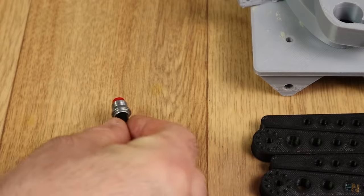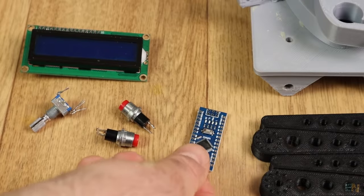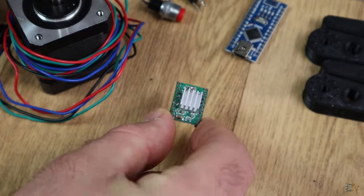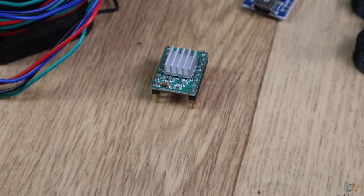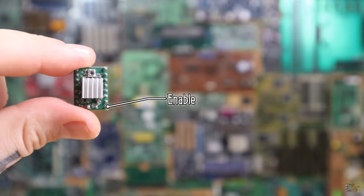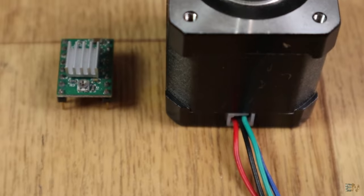We'll also need those 2 push buttons, one rotary encoder, an I2C LCD module, the Arduino Nano, a 12V DC transformer, the NEMA 17 step motor and the A4988 step motor driver. This module receives 3 signals and will control 4 outputs for the motor coils. Those signals are the enable pin, direction and amount of steps. With these 3 signals we could precisely control the step motor.